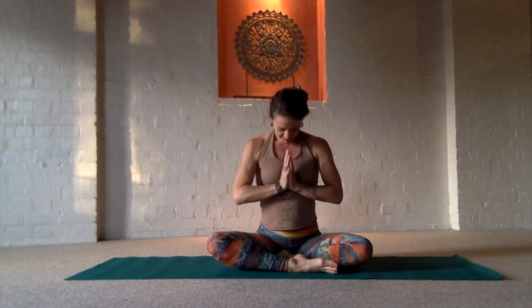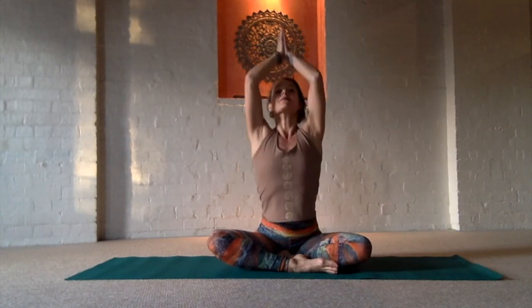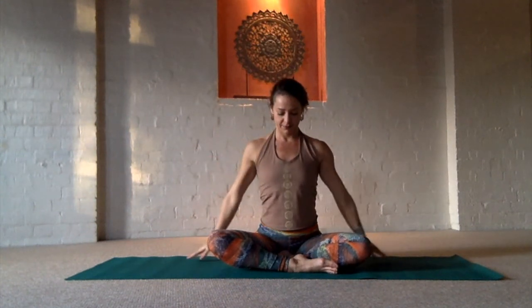Welcome. Namaste. Join your hands together at your heart and rub them to set any intentions that you would like for your practice today. As you bring your hands close to you, take a moment to feel your center and stretch up through your spine and release the arms down. Roll the shoulders, take a deep breath, and expand your energies as you reach out ready for this quick and short, deep practice today.